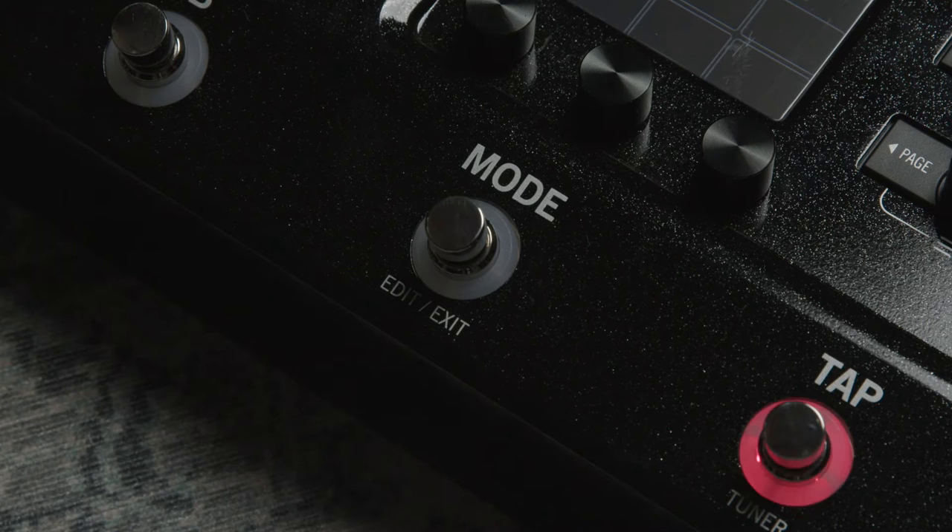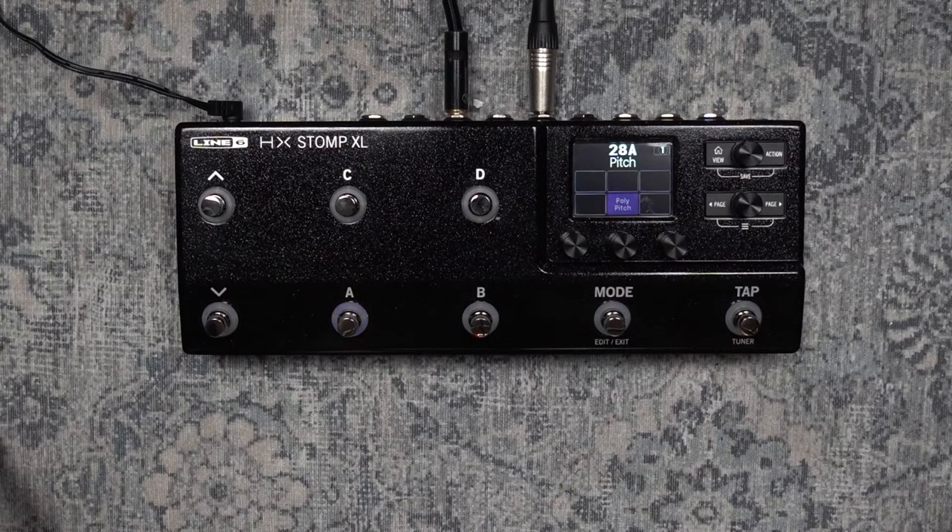One of the things I noticed when looking at other videos is that you can actually change parameters of effects with your foot now. That was a feature on the bigger Helix and the Helix LT, but we couldn't access it on the original HX Stomp due to the limited footswitches. Now, if you hold down the mode button, you can do what's called foot pedal editing - you can change any parameter in your effects chain with your feet while playing, add more gain or EQ, and save it straight away.